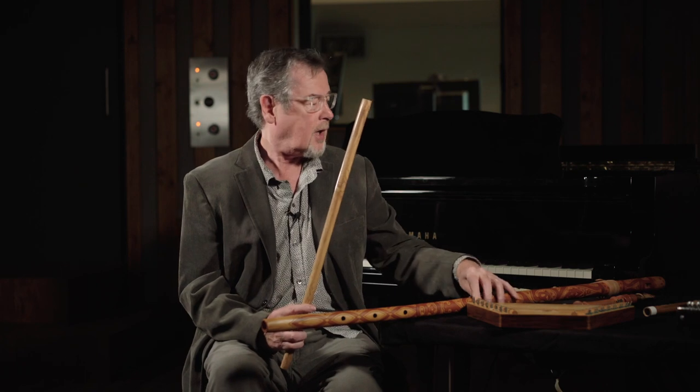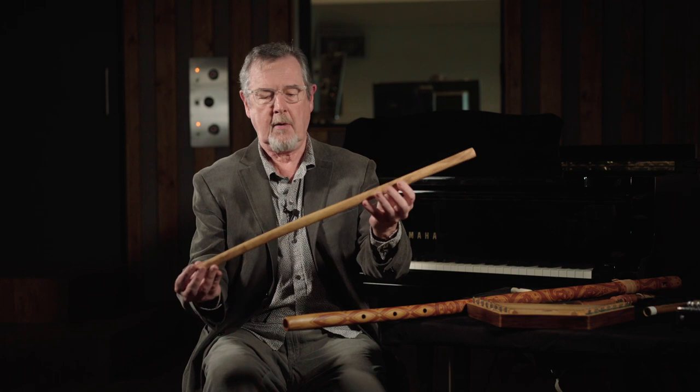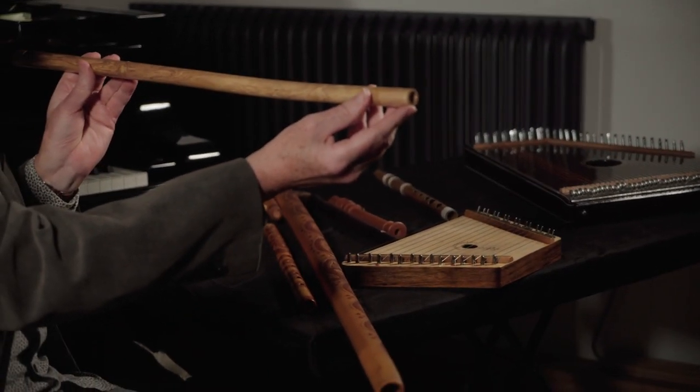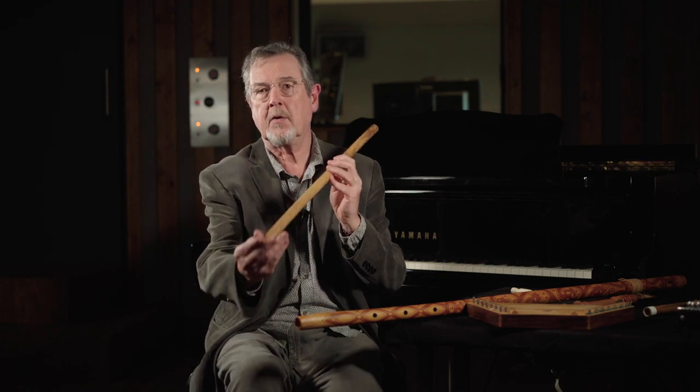The last of these instruments is called a Konkovka, and it's nothing but a harmonic series flute — quite an interesting sound. It doesn't have any holes in it other than the fipple that makes the sound itself and the vent hole at the end. You set yourself to play the harmonic series of the instrument, and you use your fingers to block the hole at the bottom to create scales and melodies that way.